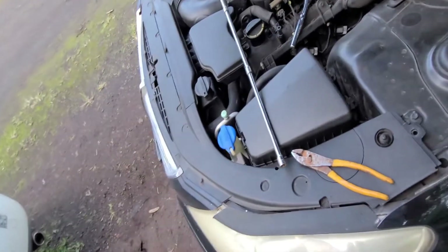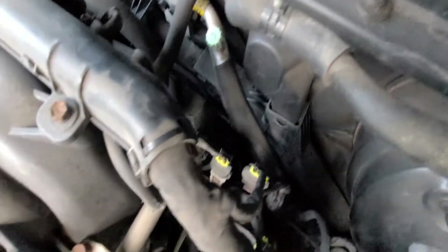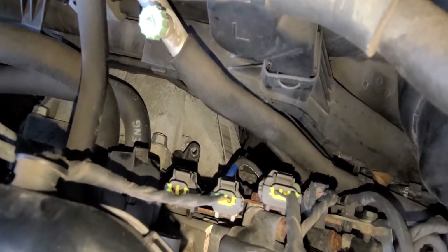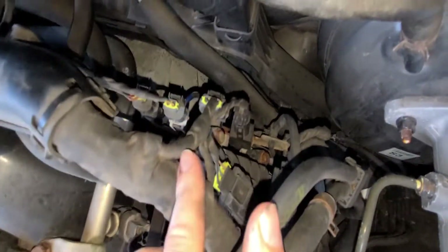It's a 3/8 drive with a pretty decently long extension — probably about a foot and a half. The location: that's the bolt right there. I already pulled the sensor out, but let me turn my light on — down there you can see the sensor, the bolt hole on the bell housing, and then the wire runs up to this connector right here.